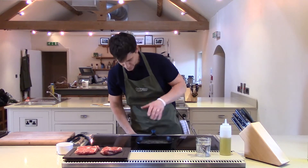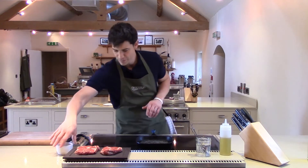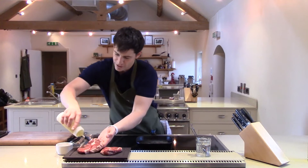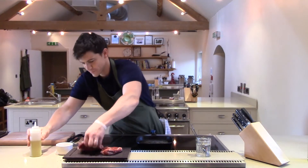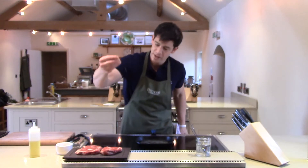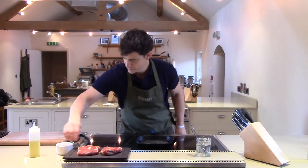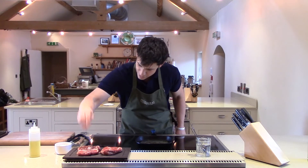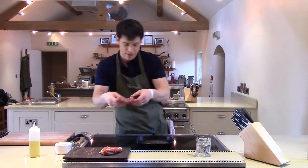So first thing we're going to do, get our pan nice and hot. Then our steak here — a little bit of oil. Always oil your steak first, rubbing it over on both sides, and this is just to stop the pan from smoking too much. Good bit of sea salt, nice sea salt crystals — don't use table salt, not very good, too many chemicals in it. Good portion of salt over the top and then we're going to go straight into the pan.